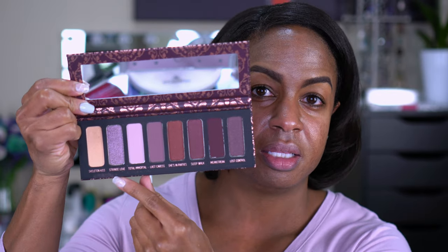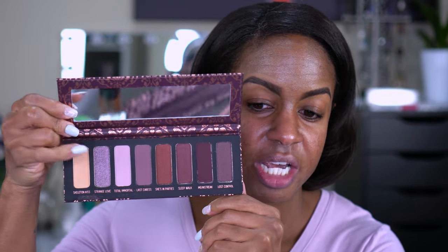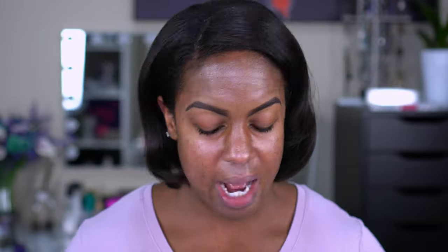I'm starting with the eyes today because I'm using a new eyeshadow palette — this is really what made me want to film. I hauled this a while back and it's been sitting for a while. This is the Melt Cosmetics She's in Parties palette. I love the packaging. I got it during the VIB sale; when it first arrived, two shades were shattered. I sent it back and was grateful the replacement came in okay.